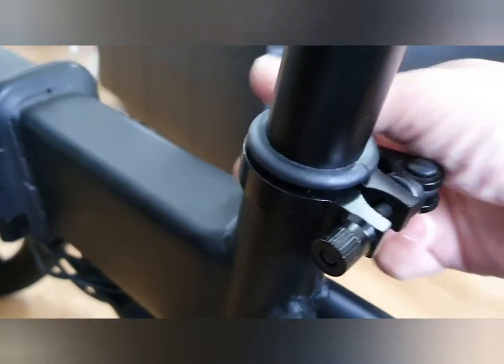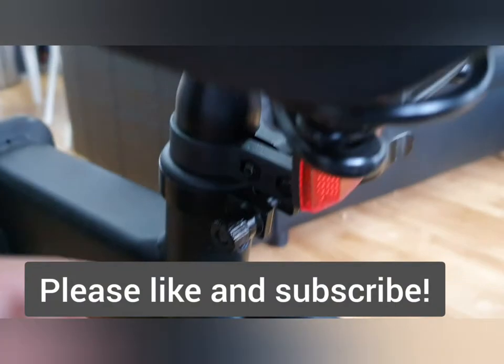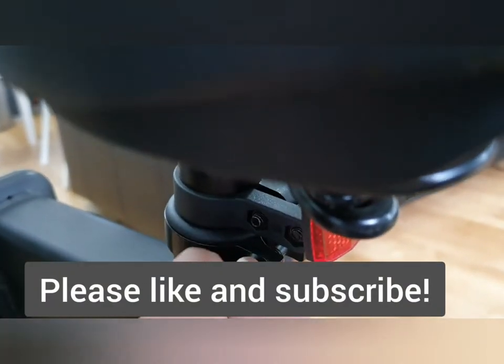This is actually something you're able to tighten by hand. You'll have to loosen that first, which makes the tube fall down, and you can loosen or tighten that by hand, which is handy. We'll see you next time.